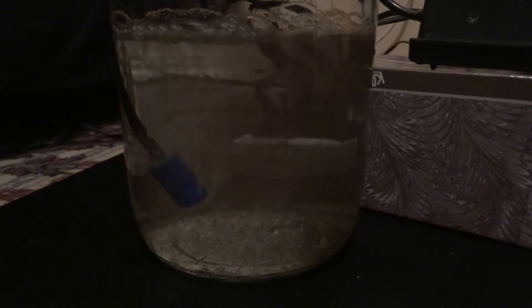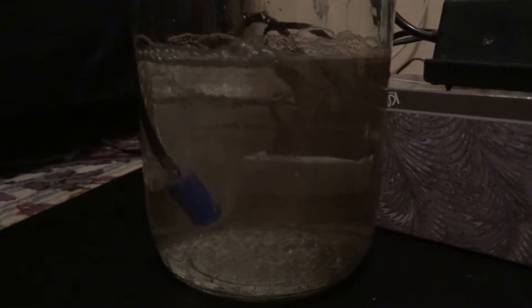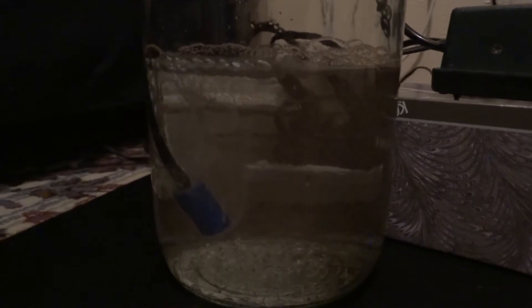Then all you've got to do is be patient and wait. You want to wait about 24 to 48 hours until your shrimp eggs hatch. Hatch rate may vary depending on the temperature and things of that nature.